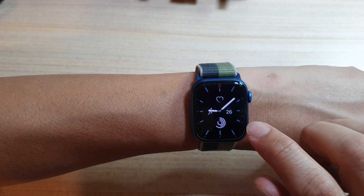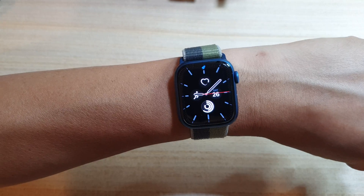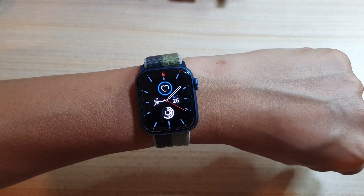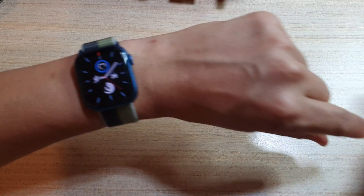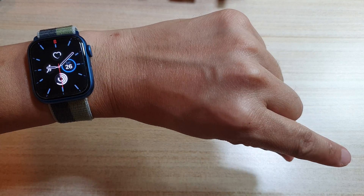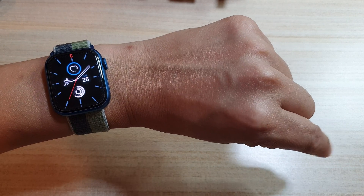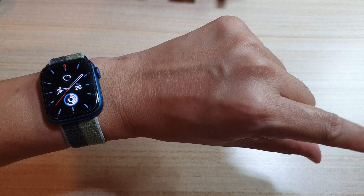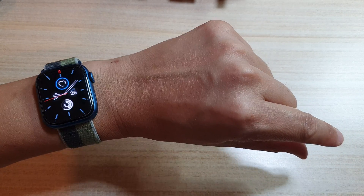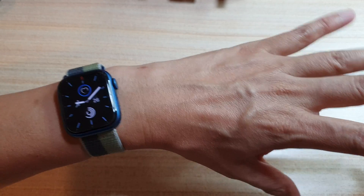If I clench twice, this should activate a menu item. If I pinch once, it goes to the next item. If I pinch twice, it will go backward. So you can go forward or backward depending on whether you pinch once or twice. You can also set which action to use for a single pinch, double pinch, single clench, or double clench.